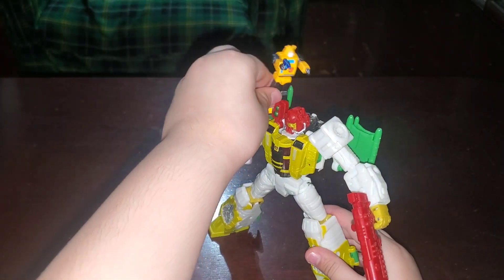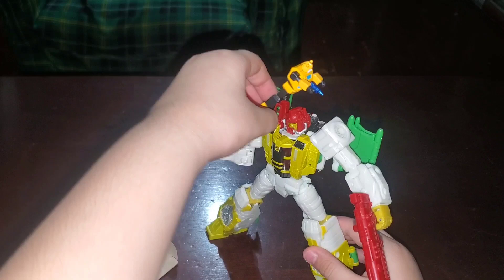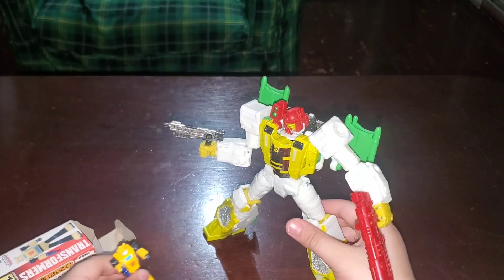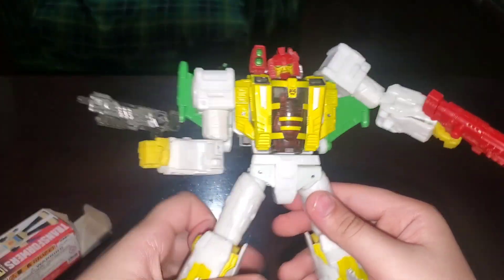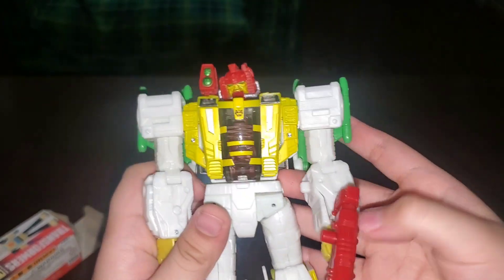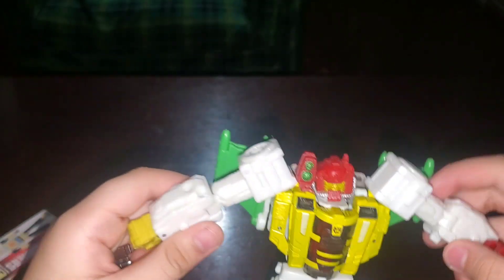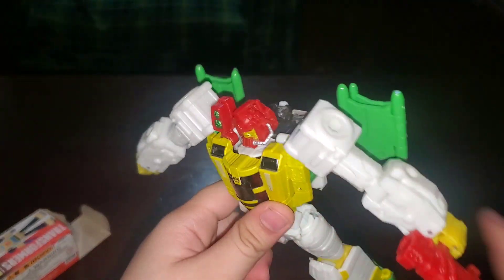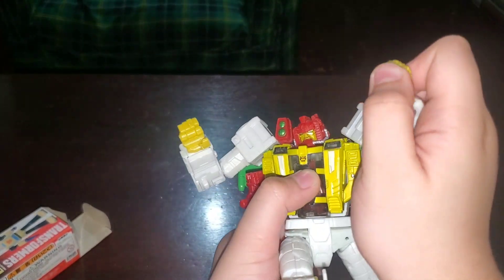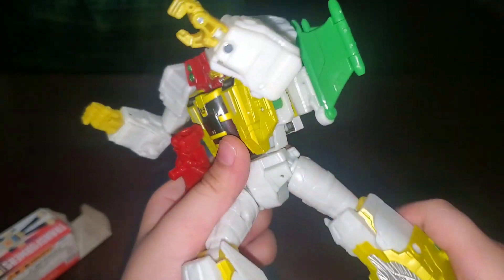What if I just put this one on here? Oh jeez. But yeah, that's all I have for Bumblebee and Jaxus. Am I saying that name right? We're not going to transform this guy — I don't like transforming. But if you want to see more like this, subscribe, like, and I hope you have a good day. And he can actually open his hands. Sorry for the double peace — okay, bye.